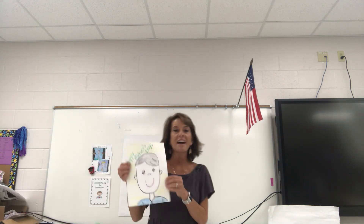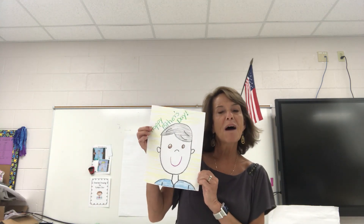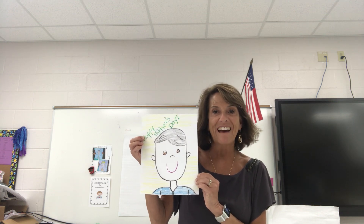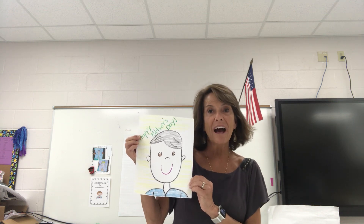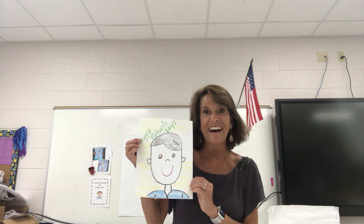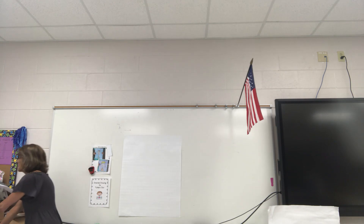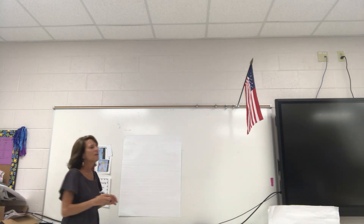So I went ahead and did mine. This is my dad, and notice at the top where I wrote Happy Father's Day. I'm going to show you how to make one of these for your dad. So the first thing you need is a piece of paper, and this is so easy.